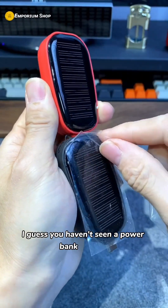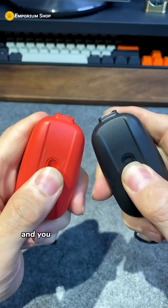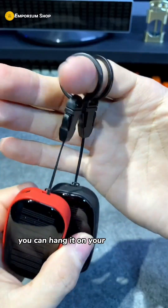I guess you haven't seen a power bank like this. It has a solar panel so it always has power, and you can pull out the charging plug. It can charge both iPhones and Android phones and is portable — you can hang it on your bag or keys.